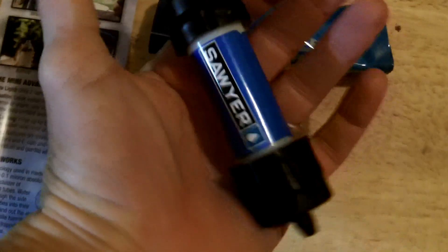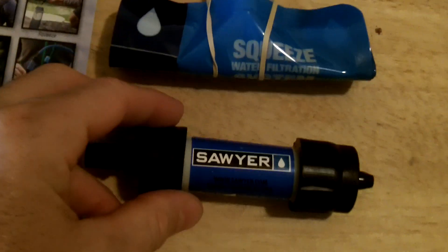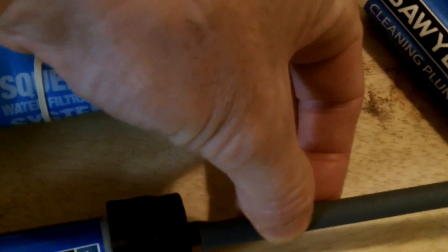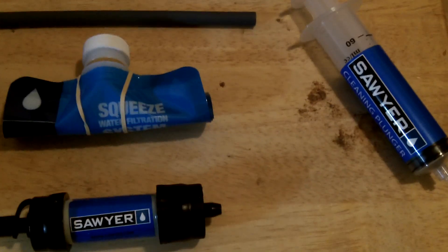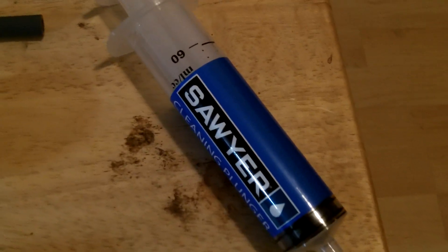The highlight of the kit is the two-ounce Sawyer Mini water filter that fits in the palm of your hand and does 100,000 gallons of water. It comes with a squeeze bag to fill water and squeeze it out. It also comes with a straw to attach to the end so you can suck from a bottle, lake, or stream.